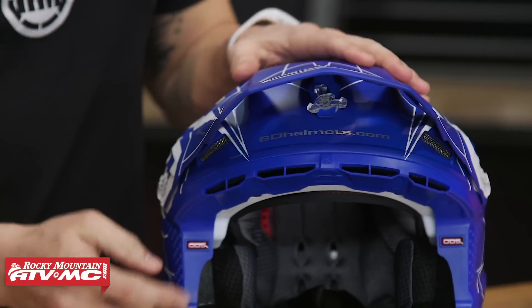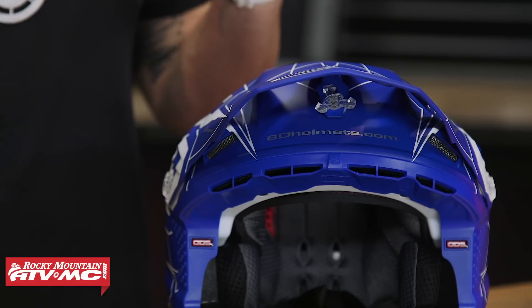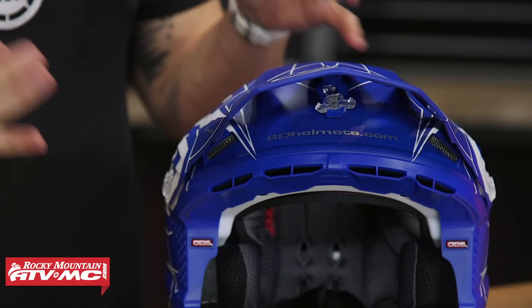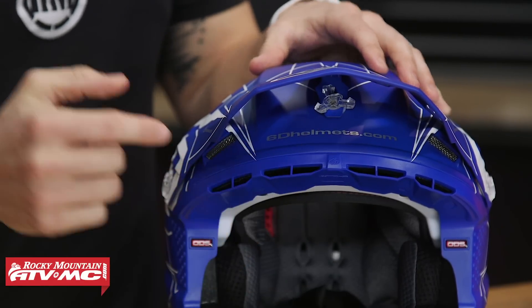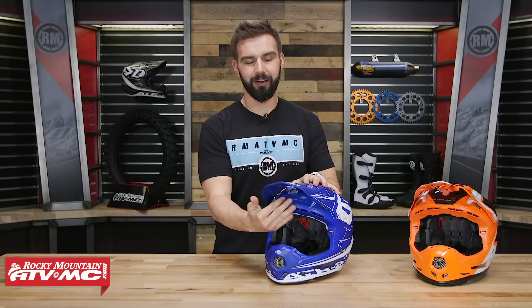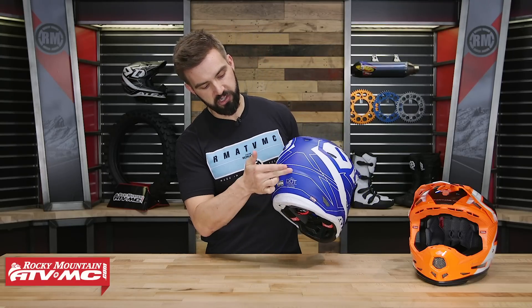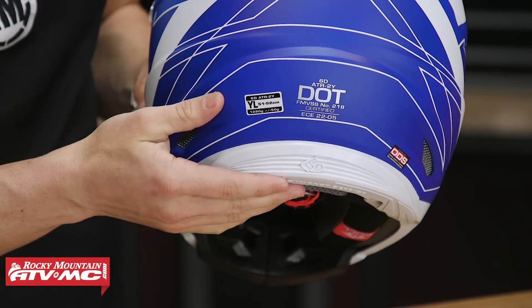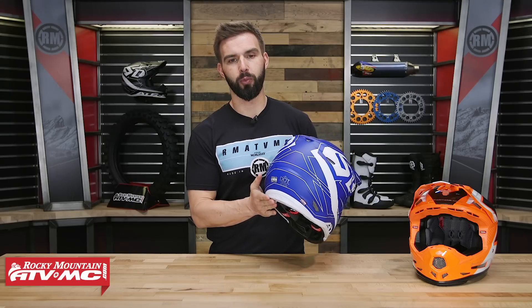On top of the eye port, you have a rib going all the way across. When you cut off a round shape, the weakest part is where you've cut it, so that rib helps increase the strength at the top of the eye port — a little extra protection for big impacts to the rider's forehead. On the sides, you have collarbone cutouts for riders who've had injuries there, giving a little more clearance. At the very back where the shell ends, there's a softer material that offers extra padding for hyperextension of the rider's spine.